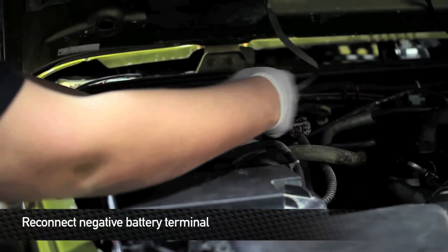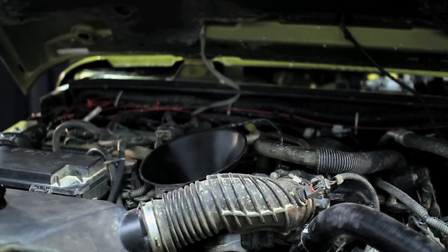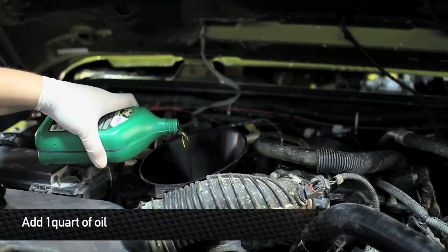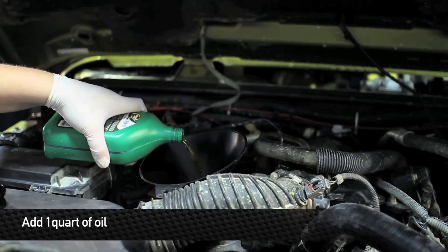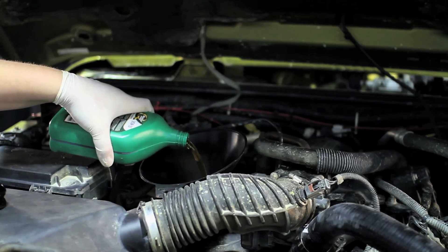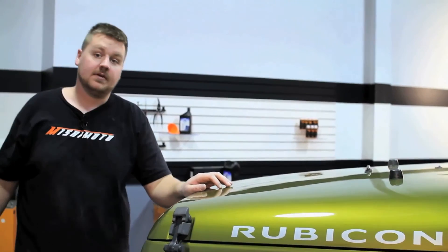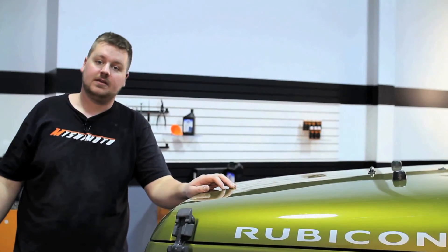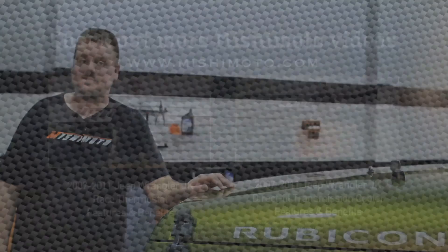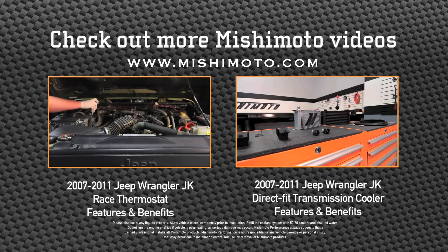Next, reinstall the negative terminal onto the battery. Last thing we need to do is add about a quart of oil. Now that you have the oil cooler kit installed, go ahead and turn your car on and then check for leaks. That concludes the install. Take your car out for a ride and enjoy your new Mishimoto products.